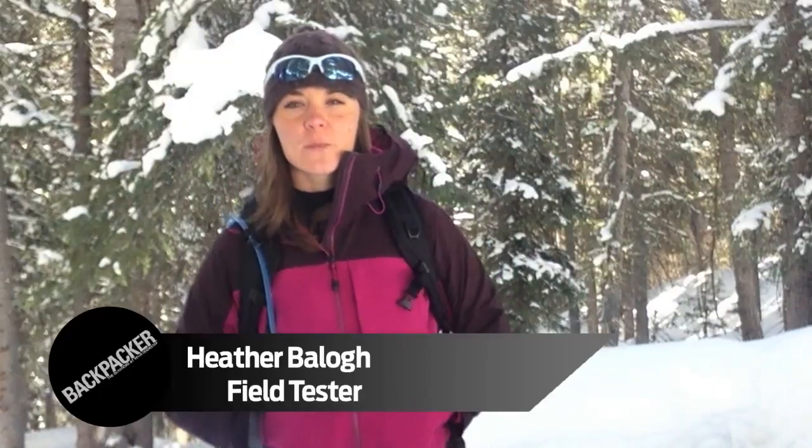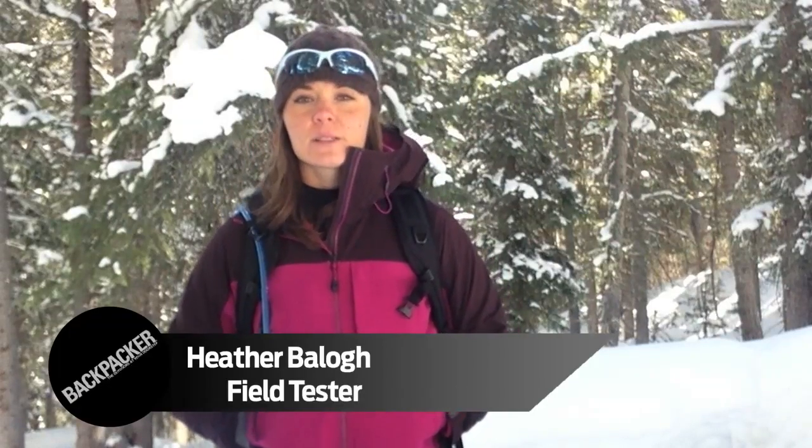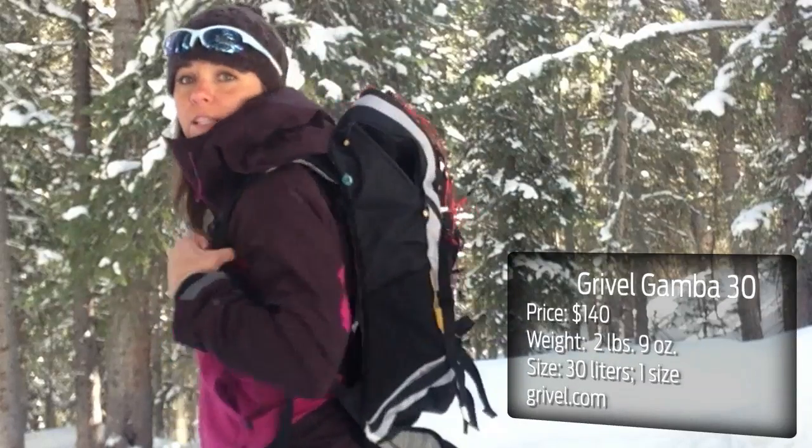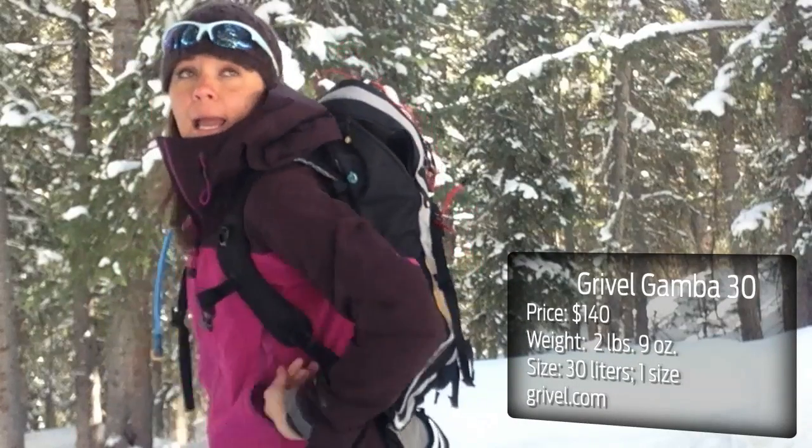I am backpacker field tester Heather Bailog, based outside of Boulder, Colorado. I'm here today to give you my review of the Gravel Gamba 30 day pack, which is 30 liters in size and is largely meant for winter activities like ski touring, snowshoeing, and maybe a little bit of ice climbing.